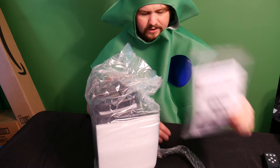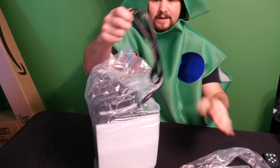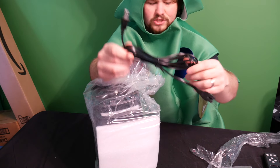So you get an instruction manual and you get the power supply cable, which has a nice amount of length, which is good so you can position it pretty far away from an outlet.